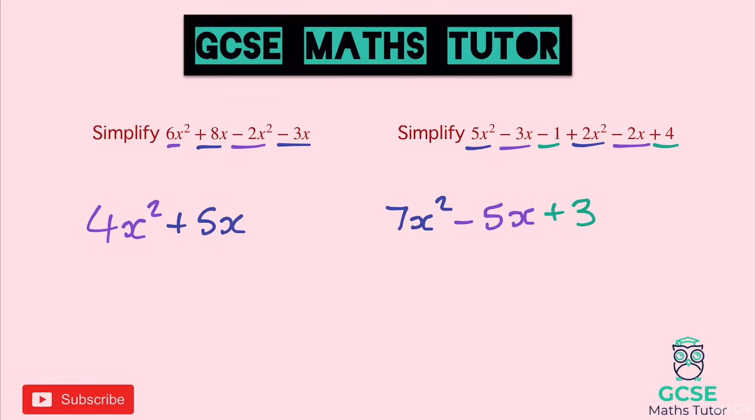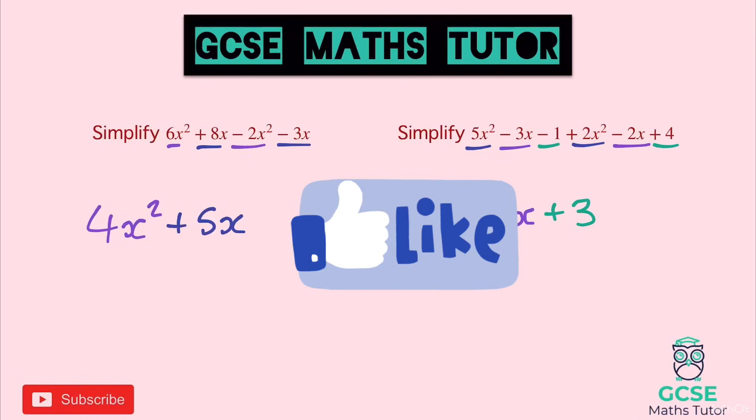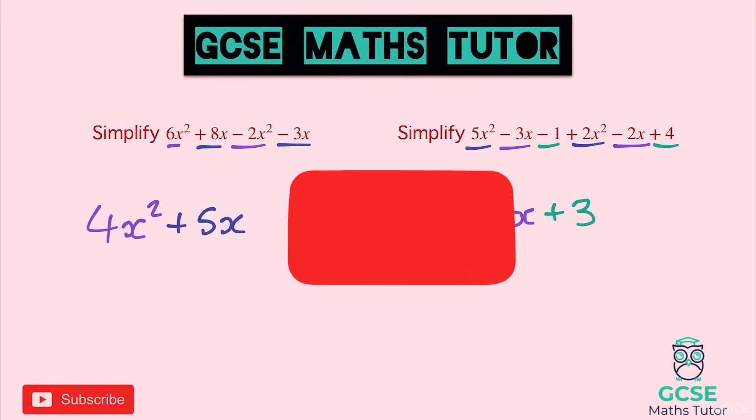So that's collecting like terms. There can be lots of variations of this with different symbols, different numbers, different letters, but that is the general idea of how to collect like terms. Well done for sticking through that. If you like the video, please like, comment, subscribe, and I'll see you on the next one.